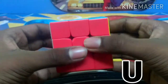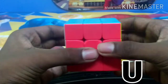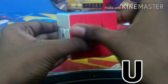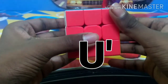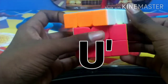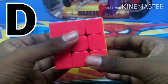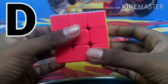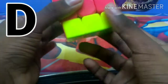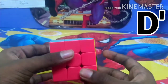U means the upper layer left or upper layer clockwise. U' means the upper layer right side or the upper layer counterclockwise. D means the down layer right side or the down layer clockwise. D' means the down layer left side or the down layer counterclockwise.